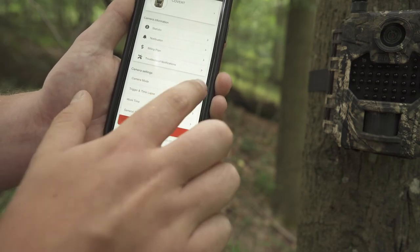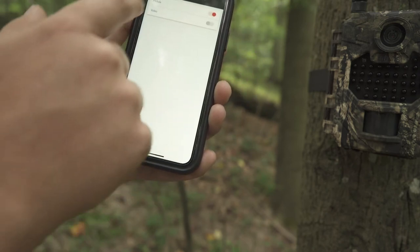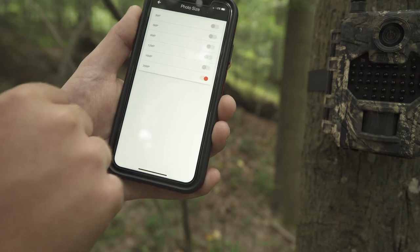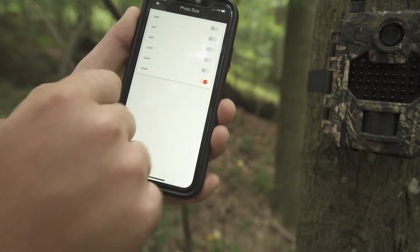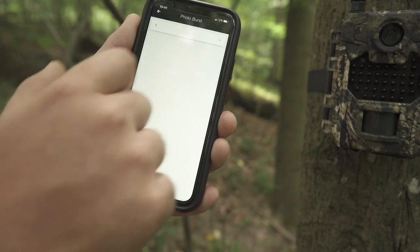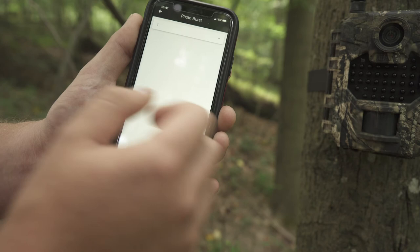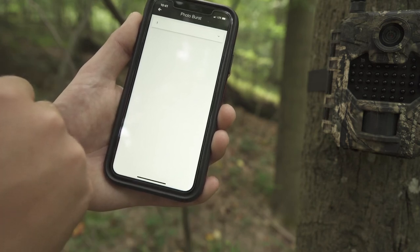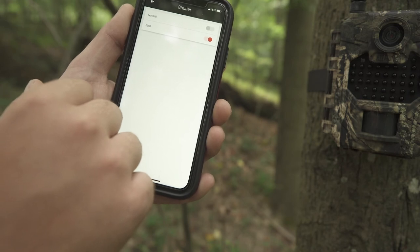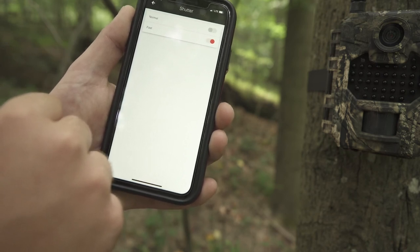To customize the camera settings, select Camera Mode. From here you can select each customizable setting. For mode, you have the option between picture and video — red means that one is selected. To select photo size, choose your option; in this case we have 20 megapixels selected, with options of 20, 16, 12, 8, 5, and 3 megapixels. To select your photo burst, hit the drop-down arrow and select the number you want, then hit Done. Selecting one photo means there will be no photo burst and it will take one photo each time. To adjust the shutter, you can select between normal and fast. A faster shutter means less blur on your photo, while a normal shutter means there is an opportunity for some motion blur. For slow burst speed, make sure that's selected; for fast, select that.